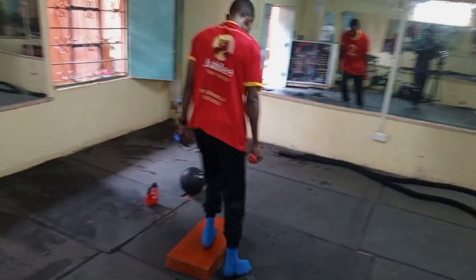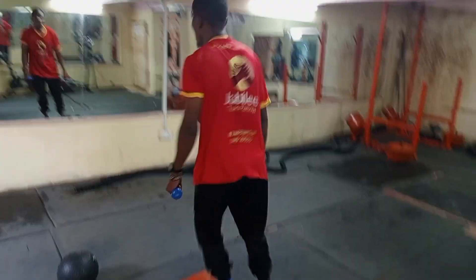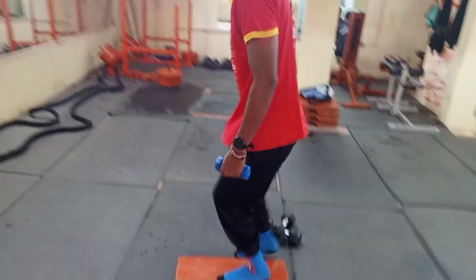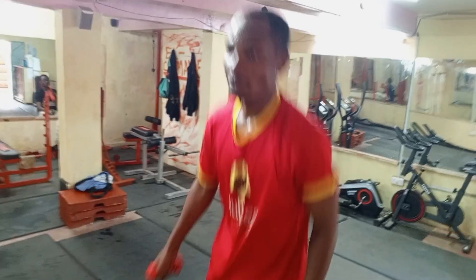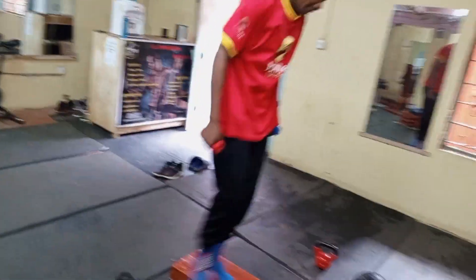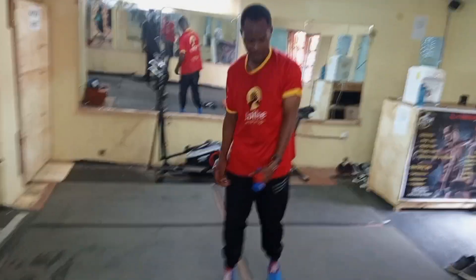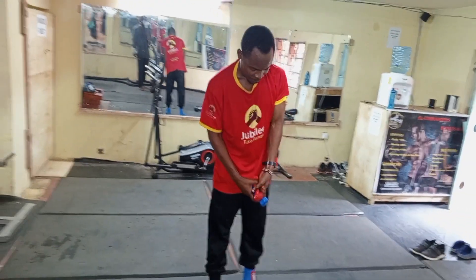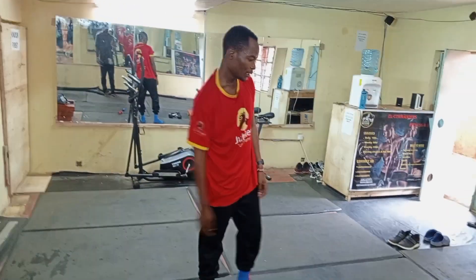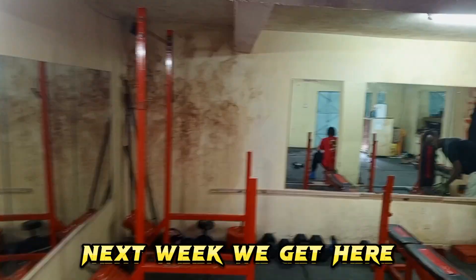This is what we call an alternative jump. It's good for your hips, your legs, and generally your whole body. People who want to lose weight, this is what you want to do. But for me, I'm not losing weight — this is just a simple exercise to get my body ready for the next stage, which is the most difficult stage. We'll be coming to you next week.